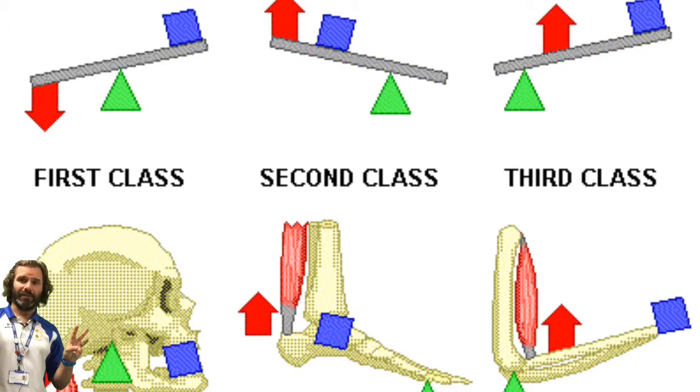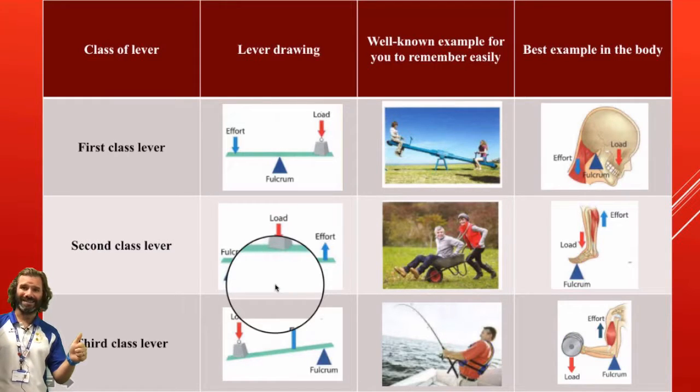There are three classes of lever: first class lever, second class lever, and third class lever. The best way to remember these is: one seesaw — first class lever; two wheelbarrows — second class lever; three fishing rods — third class lever. This is due to where the fulcrum, load, and effort are positioned. I'll flick through some photographs on screen to show that in more detail, but that is what I recommend you use to remember the three classes of lever.